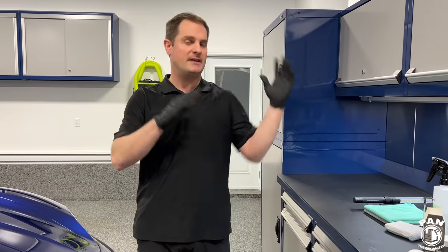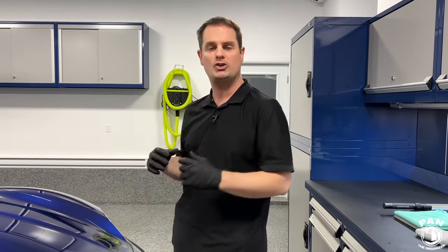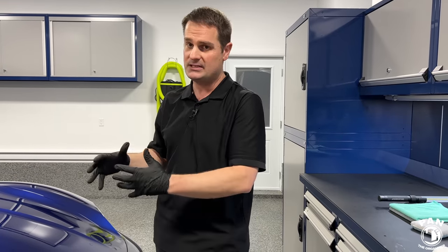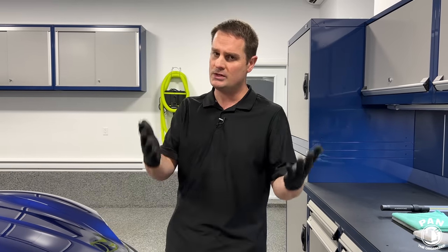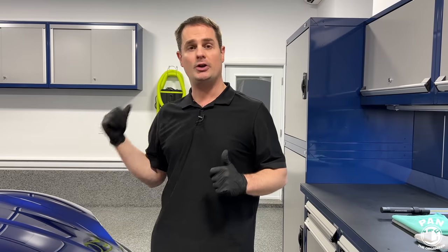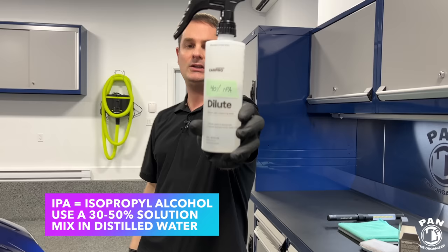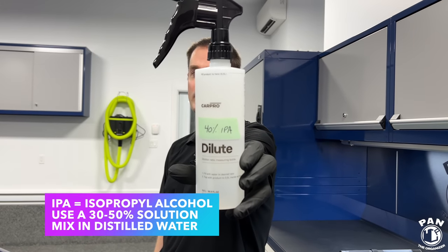First, the vehicle was entirely washed and prepped — you can watch other videos on my channel for that. Once your vehicle is washed, use any decon you need. If the PPF was recently installed, you shouldn't need iron removers, tar removers, or clay bars. Try to avoid clay bars on PPF because they're abrasive and can scratch the finish. If you need light machine polishing, that's fine — you can treat PPF basically like normal clear coat. Then use a paint prep in the form of IPA diluted 30 to 50%; I used isopropyl alcohol diluted 40% in distilled water.